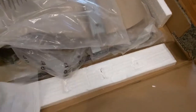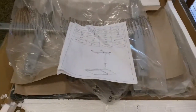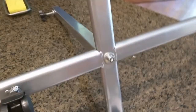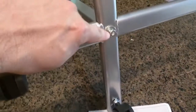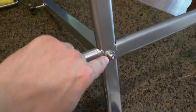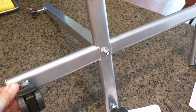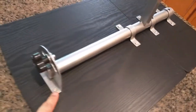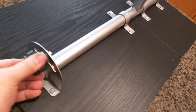Some assembly instructions are also included, so let's see how it goes together. I forgot to mention there's a bolt that goes right here — that's on the bottom of the bottom bracket. I followed the instructions and added this piece right here along with the washers.